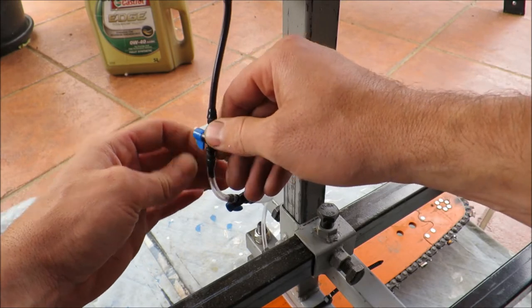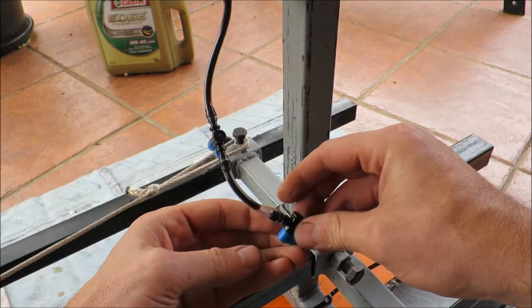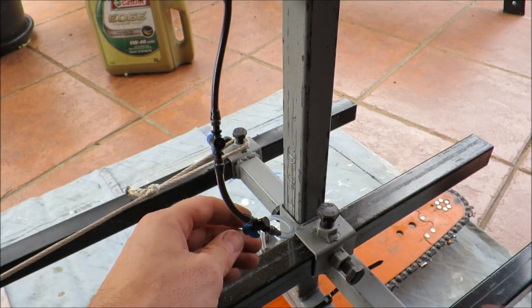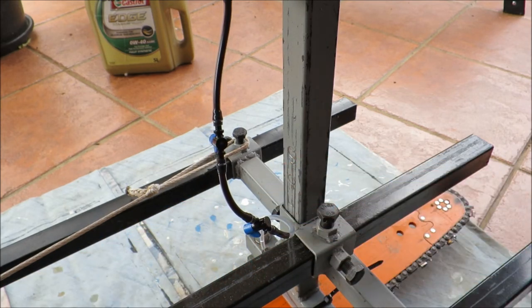I'll turn that one on, and I'll just crack this one open — and hopefully that will just drip out the end.